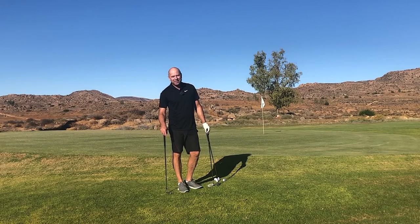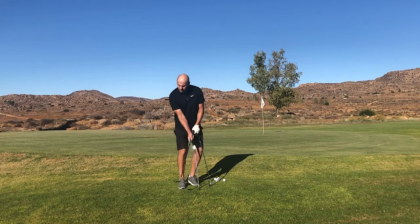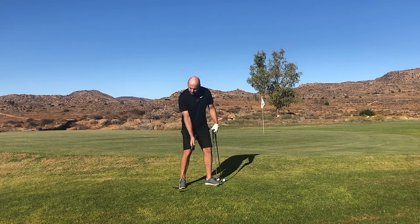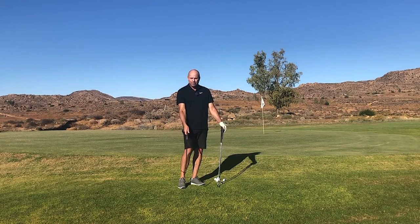Hey there, thanks for clicking on this video. My question for you today is: do you have to hinge your wrists when playing a small short little pitch shot over a bunker or penalty area? Let's say 30, 40, 50 yards. Do you have to use the wrist?